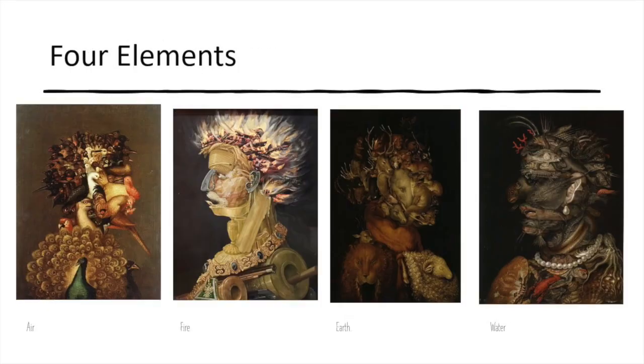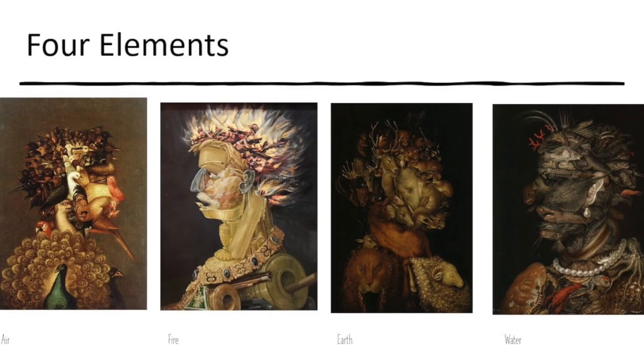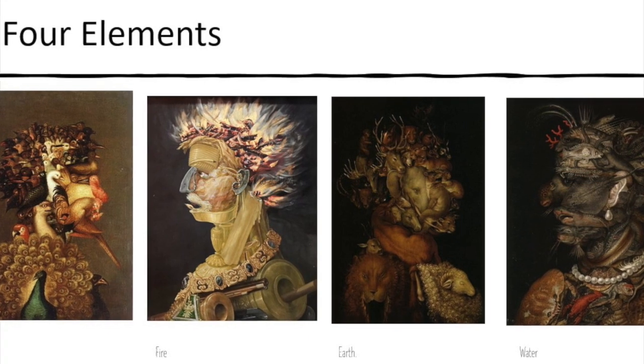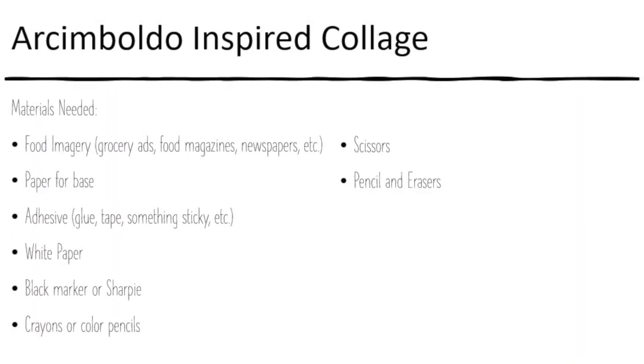He also created a Four Elements series — air, fire, earth, and water — using different imagery from all of those things to create the portraits. So we're going to create a collage inspired by him, and I'm going to use food imagery.